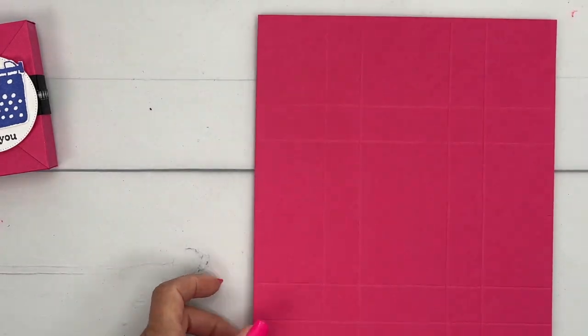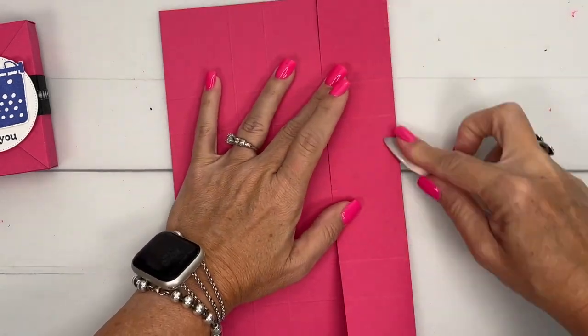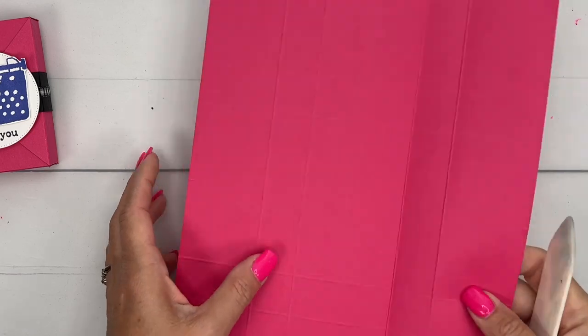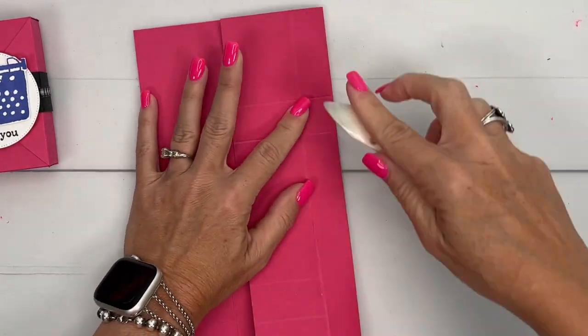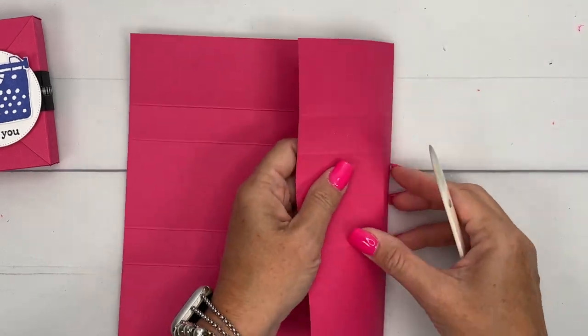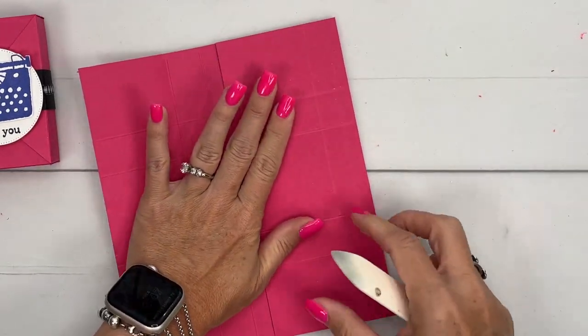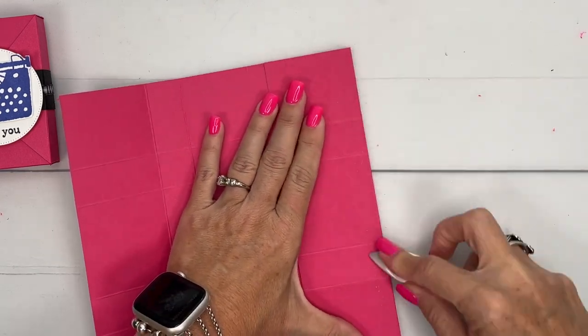Okay, so this has a lot of score lines. You want to grab your bone folder and really run it along all the lines. This is going to make it nice and crisp and make it look pretty professional. My nail color, I think, looks like maybe it's melon mambo. I like it — one of my favorite colors.